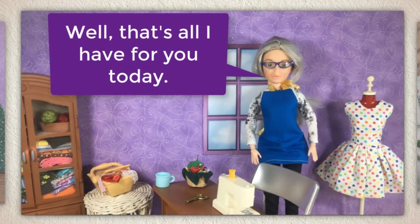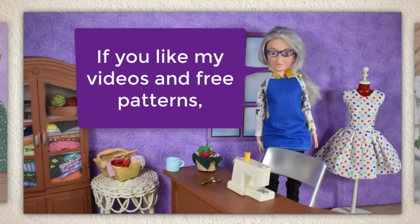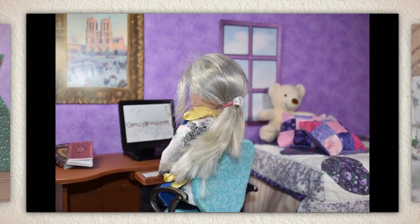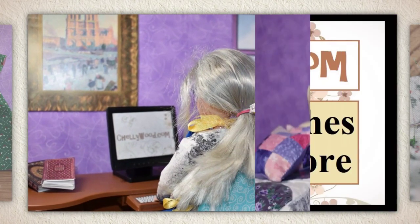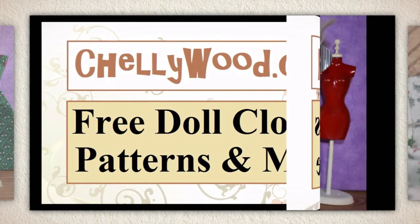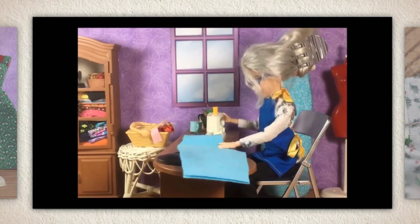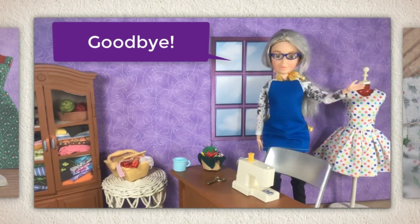Well, that's all I have for you today. Thanks for watching. If you like my videos and my free patterns, please share them on your favorite social media platforms — it really helps my website grow if you spread the word. Goodbye, bye-bye.